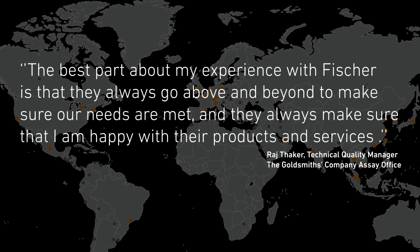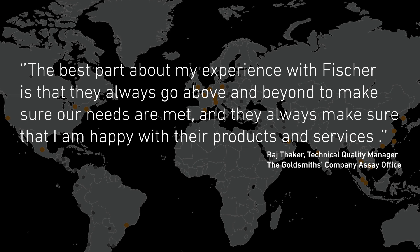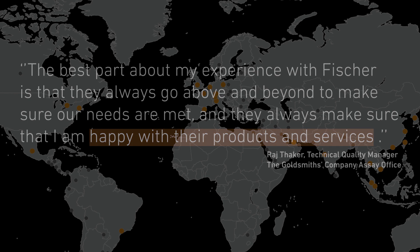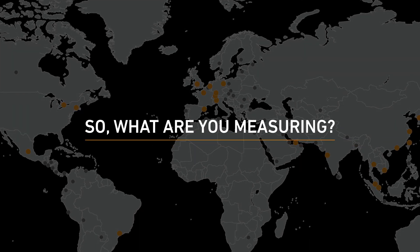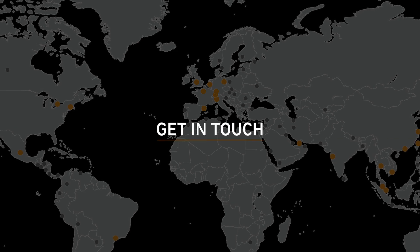The best part about my experience with Fischer is that they always go above and beyond to make sure my needs are met and they always make sure that I'm happy with their products and services. So, what are you measuring? Contact us now to explore how we can help you.